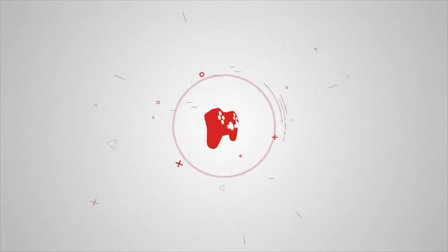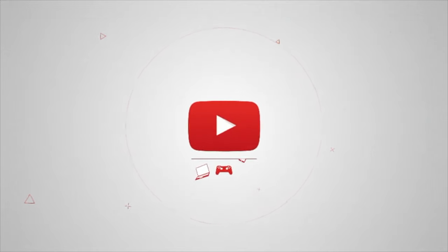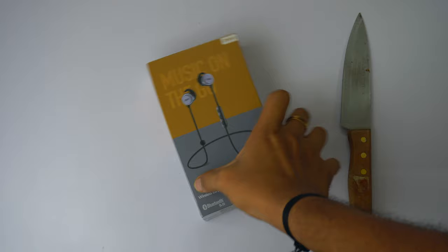Make sure you've subscribed to my channel and hit the bell icon so you don't miss any notifications of videos being uploaded. Without any further delay, let's dive into the video itself and the most important part — the unboxing.